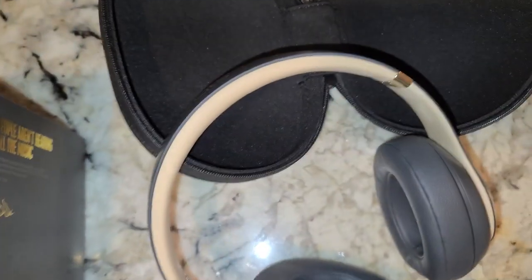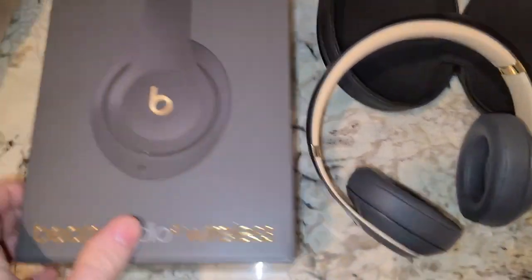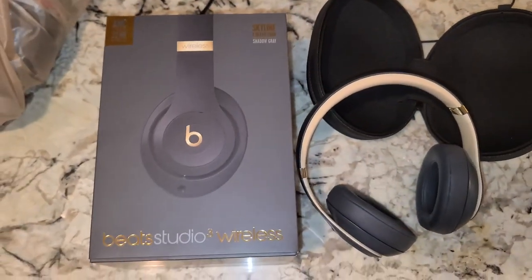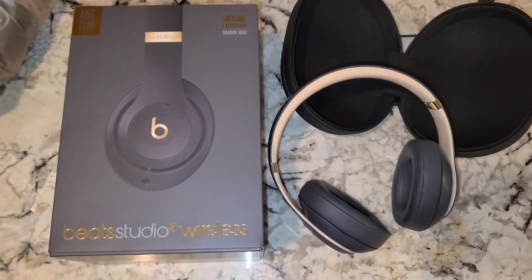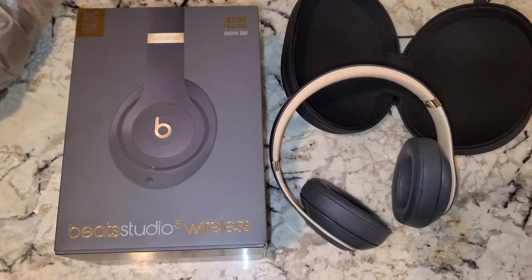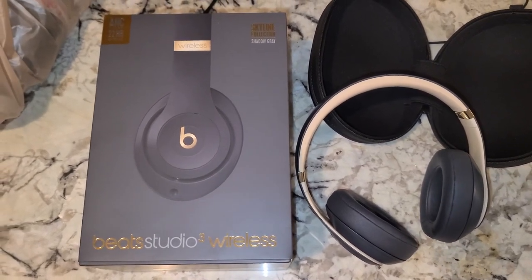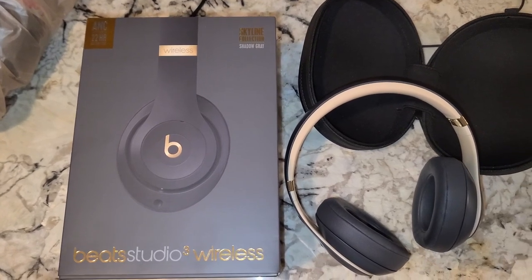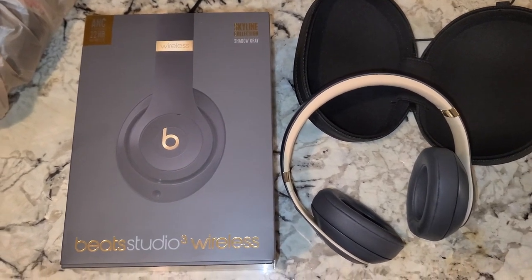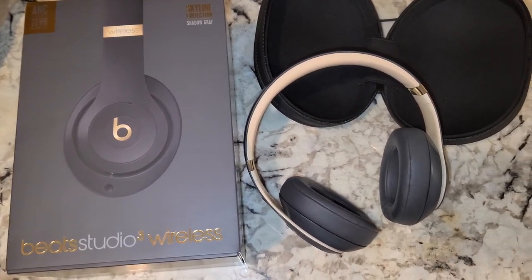You also get a Beats sticker. At $99, I'd say go out and buy these — maybe even buy two. Walmart offers two warranty options: a two-year plan for around eight or nine dollars, or a three-year plan for eleven dollars.